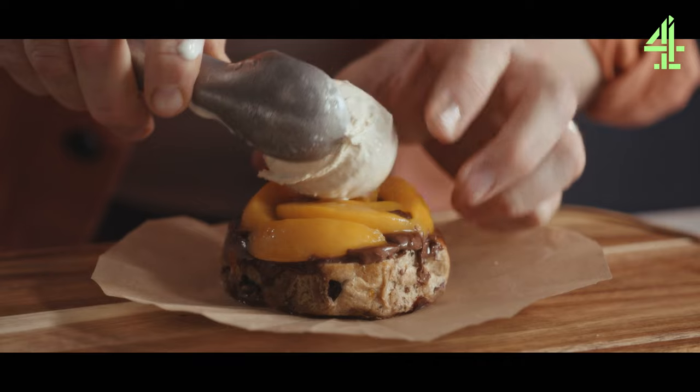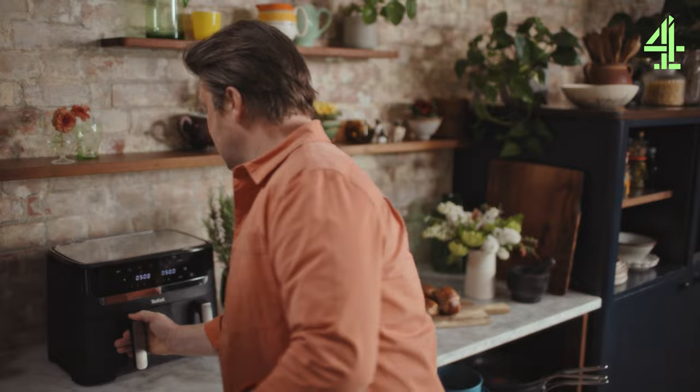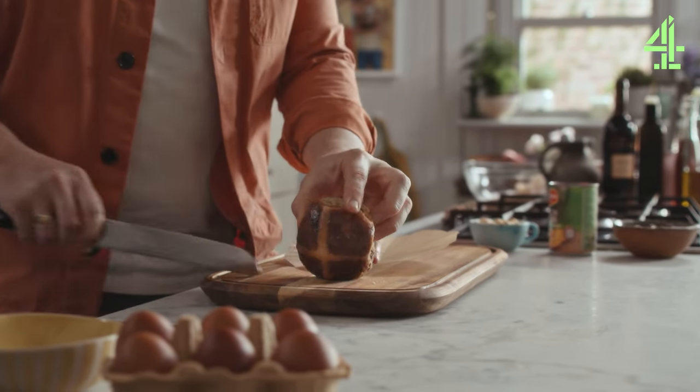I'm going to show you my version of a really brilliant Cheats Baked Alaska. We're going to do it really quickly in the air fryer and this is a brilliant way of using up any leftover hot cross buns.